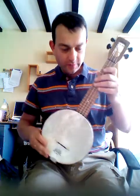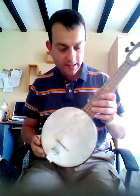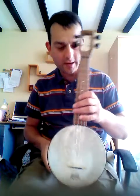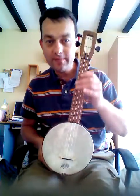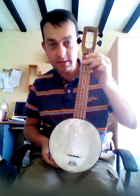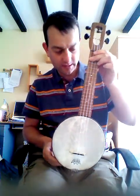Hello YouTube. I've now acquired a Fluke Firefly Ukulele Banjo. A bit basic looking, but I think it sounds quite nice — very banjoish.